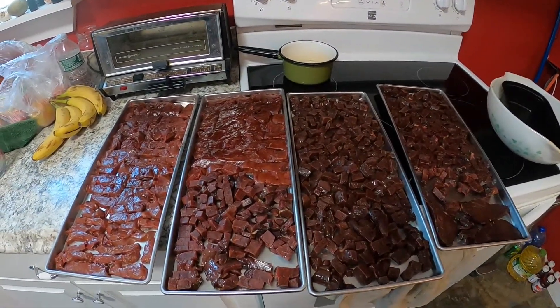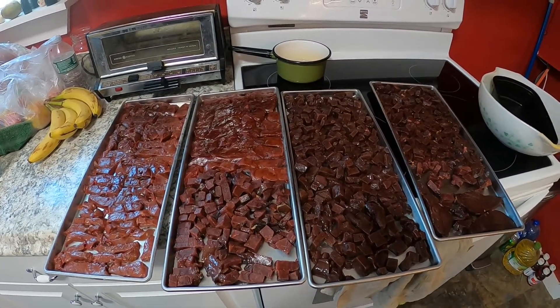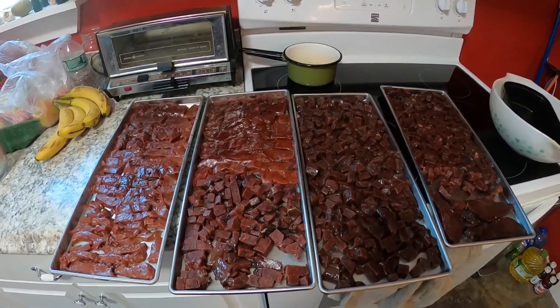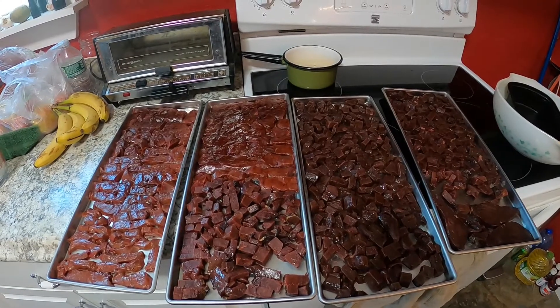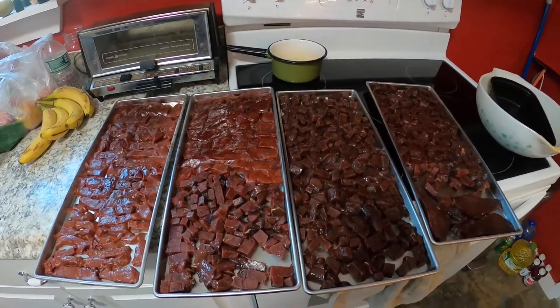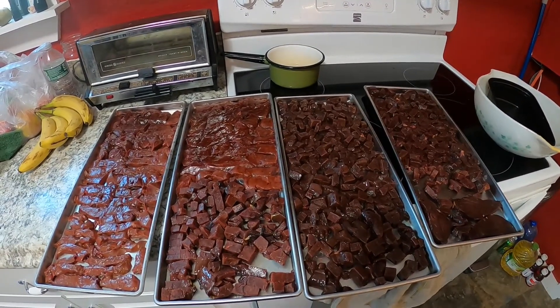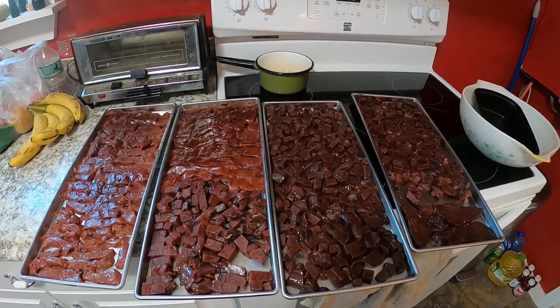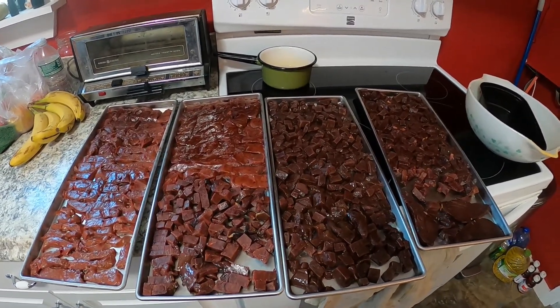Today's freeze drying project is to make liver snacks for Sprite. Once these are dry they'll be just crispy little liver nuggets and we're sure that she's going to think they're absolutely delicious. Rather than waste the liver from the cow that we had butchered a while back, we are making her some snacks.